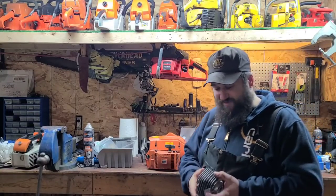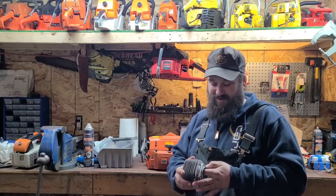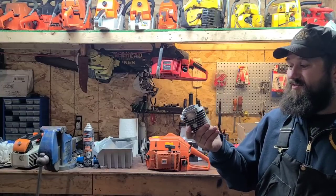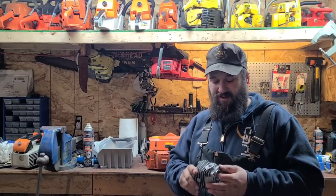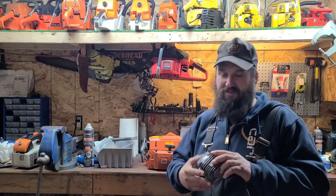You guys have been asking about the 670 Echo - I haven't forgotten about it. It's been too cold. I just can't assemble saws right now, but it's warming up starting tomorrow, so we'll be back in business. Back to our regular scheduled program - stay tuned. When we get the saw running and it's all good, I've got some exciting plans for this saw. I know it's not gonna have any problems - we're gonna do something fun with this saw.